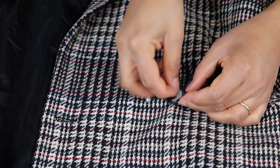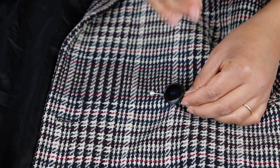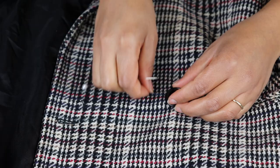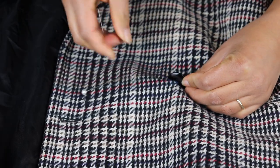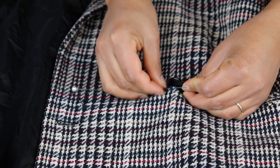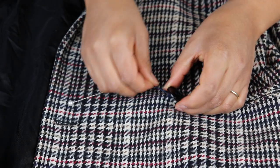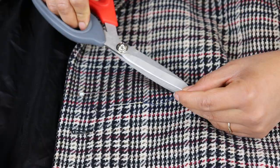I placed two thick pins in the shank area and then sewed the button on to create that height. I actually don't think I did it quite right because usually you use a toothpick and it sits on the surface of the fabric. But I tried — I think it worked fine. I wrapped the thread around the shank and tied it off, and it is restored.